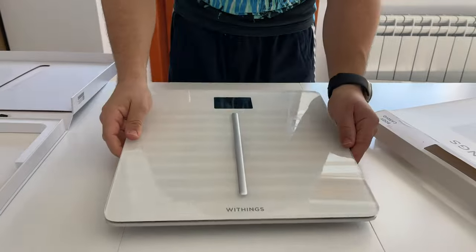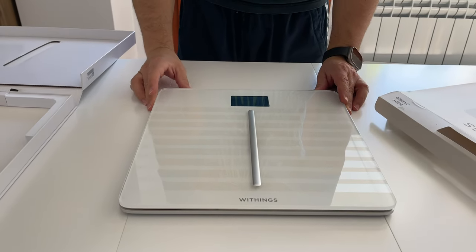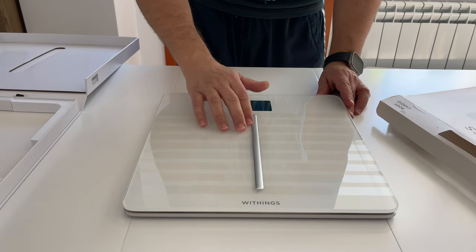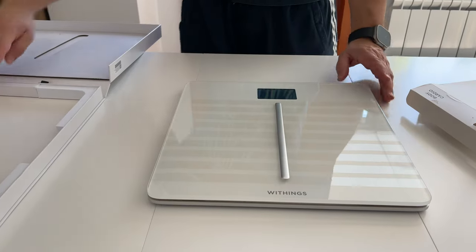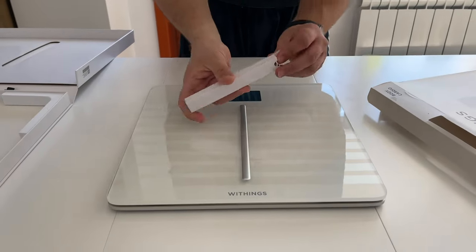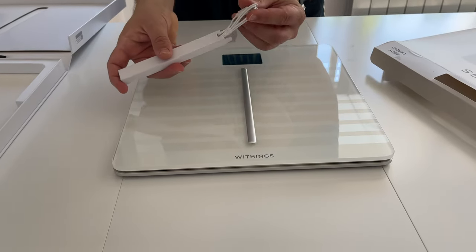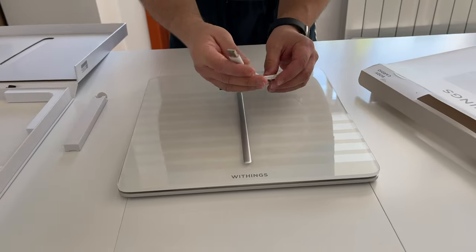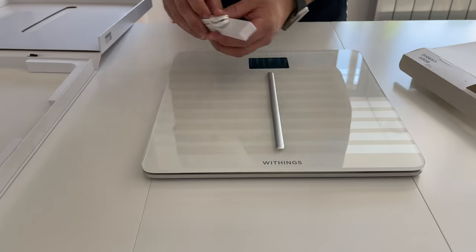We'll remove this. This is the scale — heavy, good glass, good touch. This is metal, the sign, this is the display. And we have the cable that we'll use for charging — it's a micro USB to USB-A cable. Nothing special here, but really nice package.